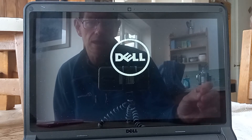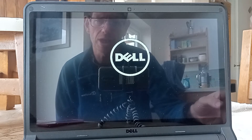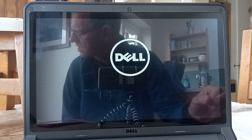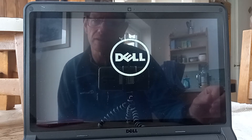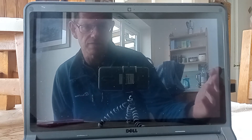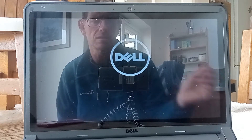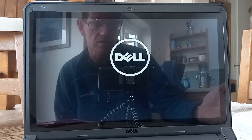I bought this laptop on eBay in the UK for about £90. I've checked on eBay in the US and you can get them from anywhere between about $80 to $115 depending on the specific spec. The laptop itself is in really great condition — there's hardly a scratch on it.